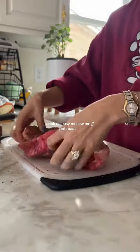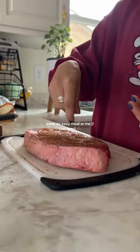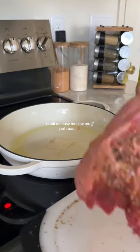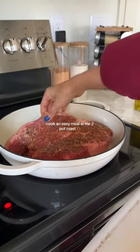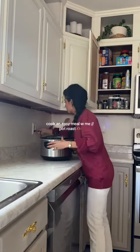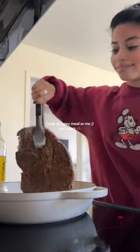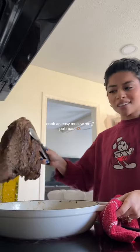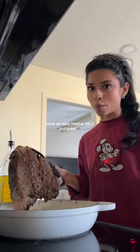Now we got to repeat it on the other side. My stove is actually kind of clean today. That looks good — that was only like four minutes. Once it looks somewhat like that on all sides, it's ready for the crock pot.